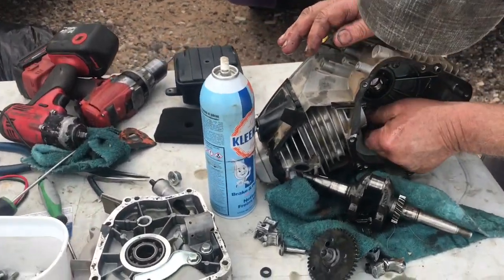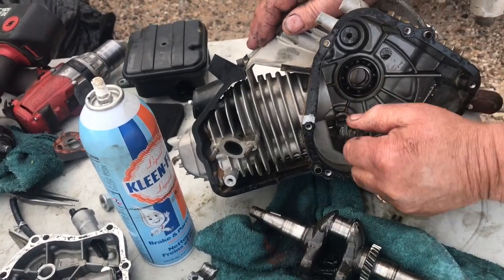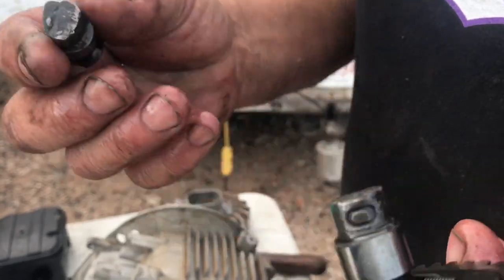You can see the rest of the lifter in there. That's the cam in two pieces, so by the time you buy a cam it's not worth it.